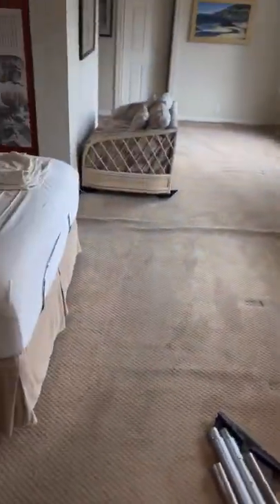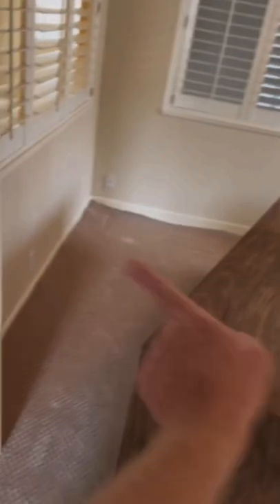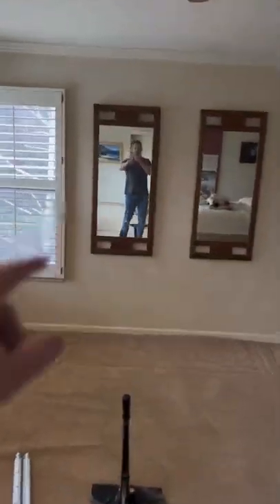Carpet guy here. For this video I want to show you this layout in this Morgan Hill home. The customer said there were four rooms and a hallway that she needed restretched. I was shocked when I walked into her master bedroom suite. For this large layout I'm going to stretch toward the walls and the ends of each closet, and then power stretch this way of the master bedroom and then that way.